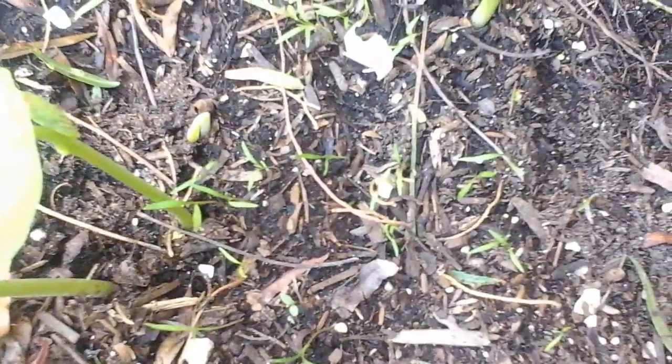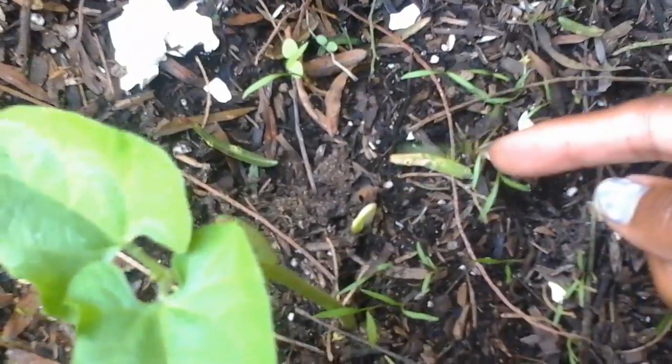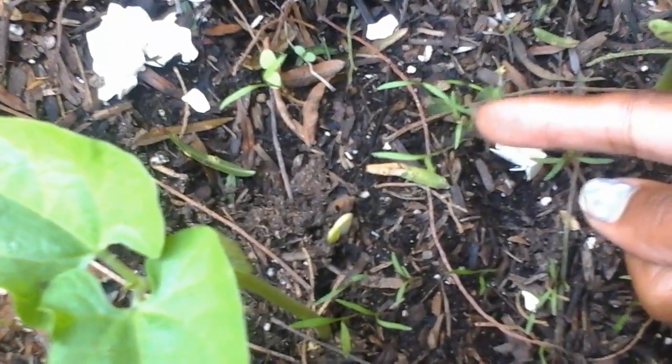Hi YouTube. This is a video on how to know what carrot and parsnip seedlings look like. These little seedlings here that look like furry grass — these are the first leaves of carrot.